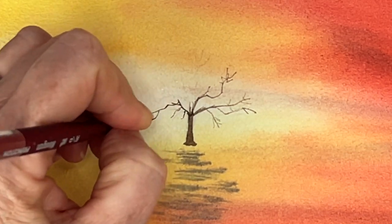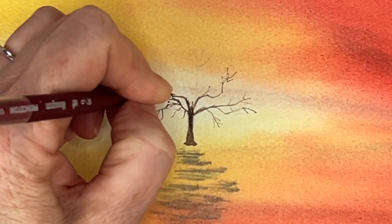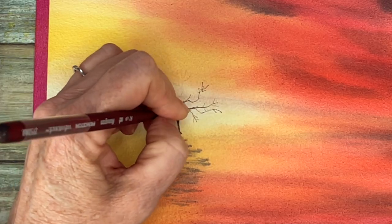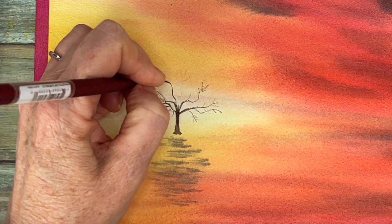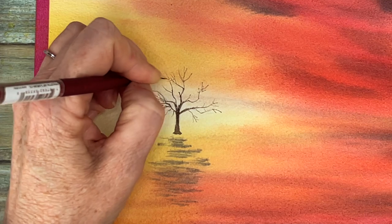I'm just following my light lines that you can see from the sketch, and with a double zero brush — this is a very fine tip brush — I am drawing in this cute little tree.